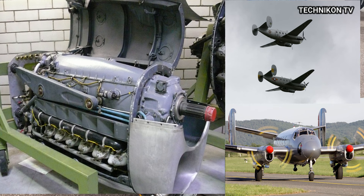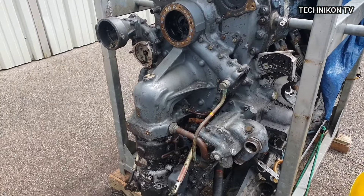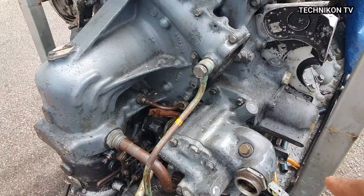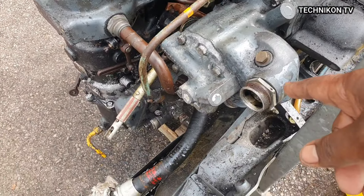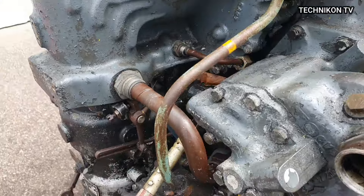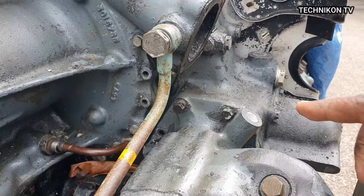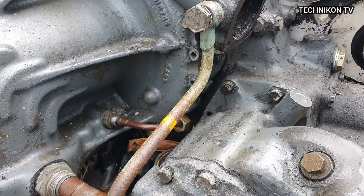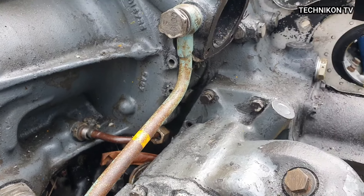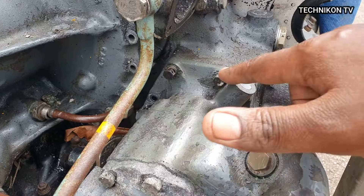Hello, today I'm going to take you through the removal of the engine oil pump. The engine oil pump is this part here, right there. As you can see, it's secured on the casing by those bolts — there are four and two others underneath, so there are a total of six.